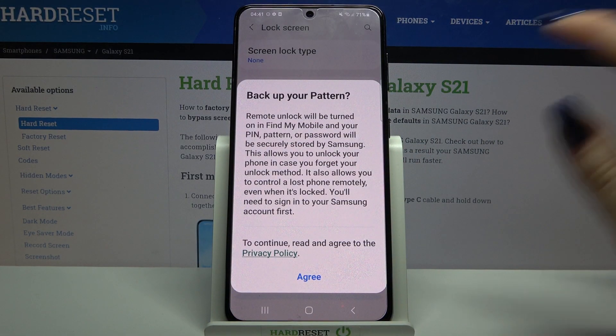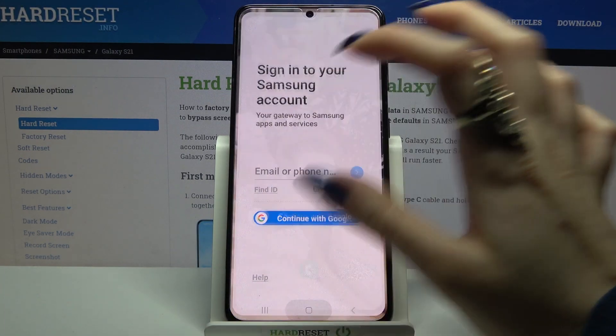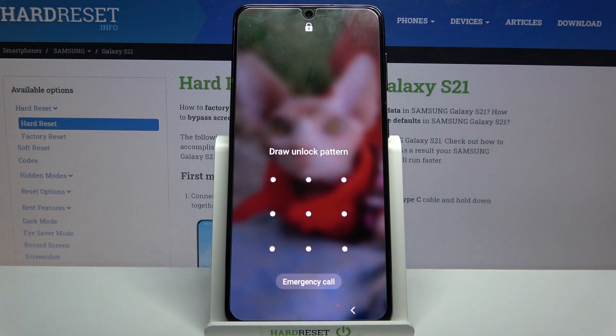If you want to backup your pattern, click agree and login into your Samsung account. But I don't want to do that so I will just turn off my screen and now when I turn it back on I can see that pattern is required.